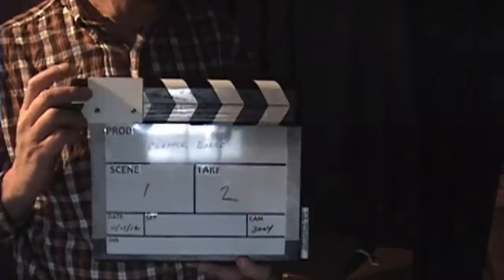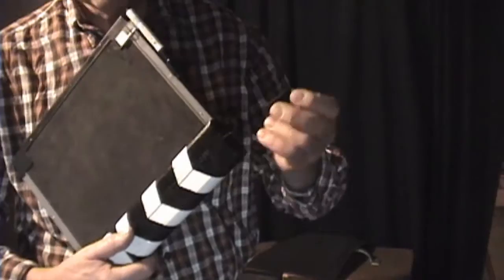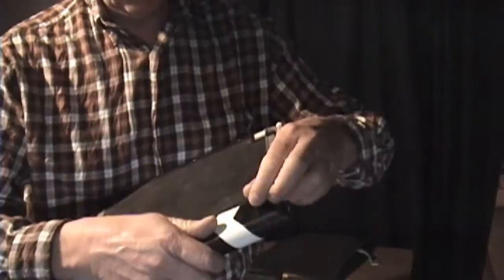The only other thing — and the gentleman on the internet also had done this — is if you take some velcro, you can place it across here so the clapperboard stays secure when you're not using it. Otherwise it tends to flop around a lot.